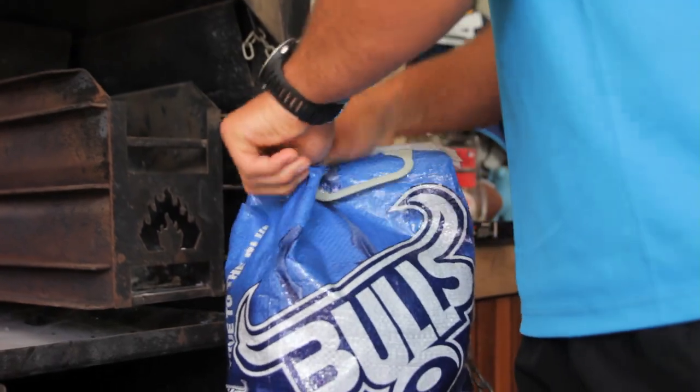The most important thing of a braai is making a nice fire.